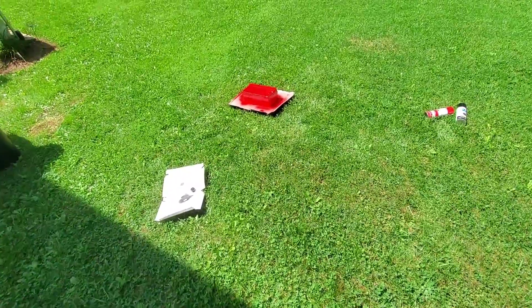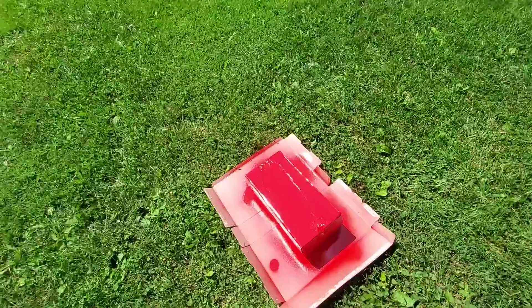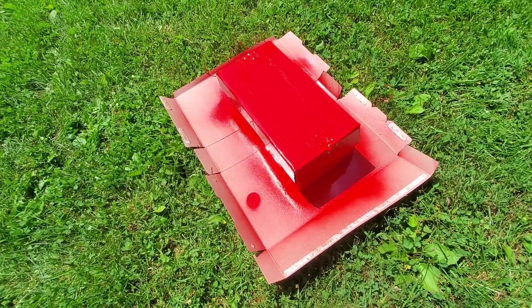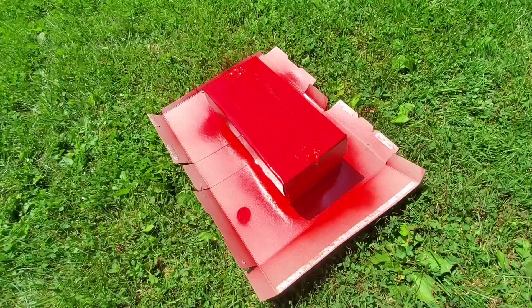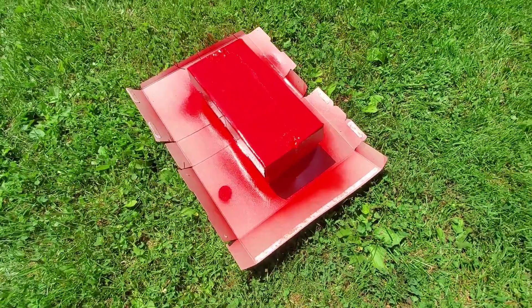Alright, good afternoon everybody. As you can see here, I'm starting to work on my panel. I just gave it a first coat of paint, and I'm just letting it sit and dry for a little bit.